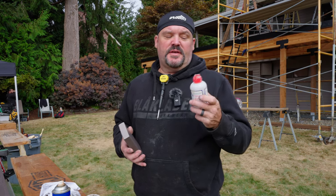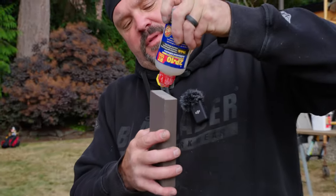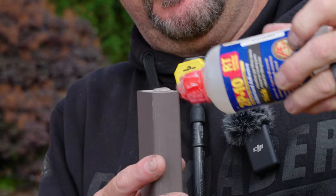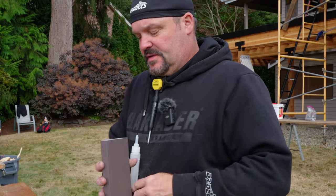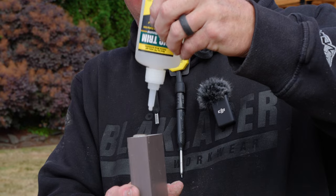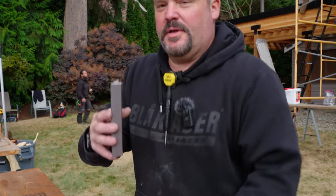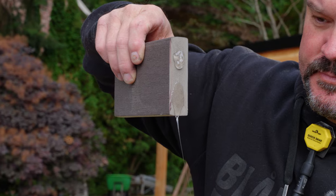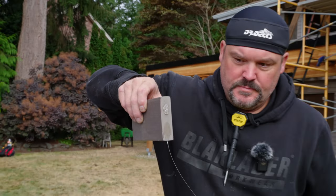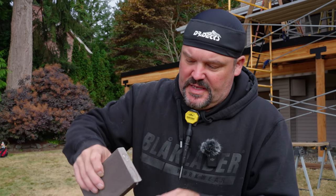To be fair, this is 2P-10 glue — their thick rubberized RT adhesive, rubber toughened. This is what I was normally using to glue up my boards. I'm going to pour some of this out in a blob, and also a blob of this Titebond, then turn it 90 degrees. You can see that the 2P-10 is dripping and the Titebond is kind of staying put.